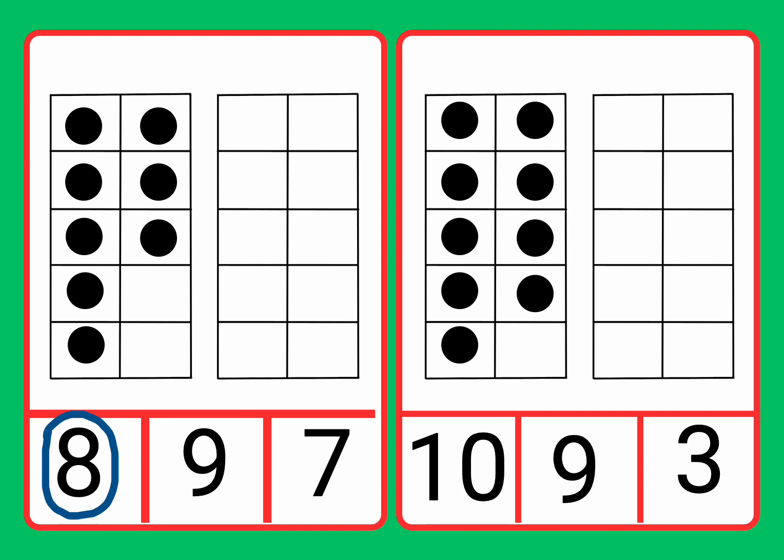Fantastic job. Well done. We found the number eight to match it to the number eight counters. Fantastic job. Well done.